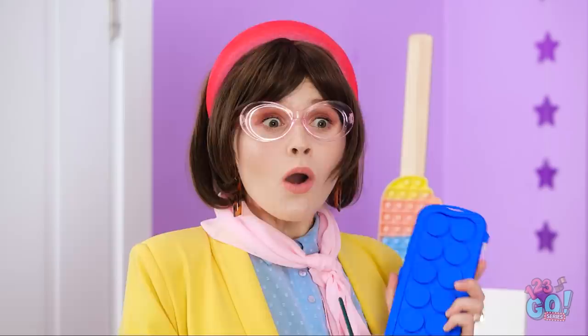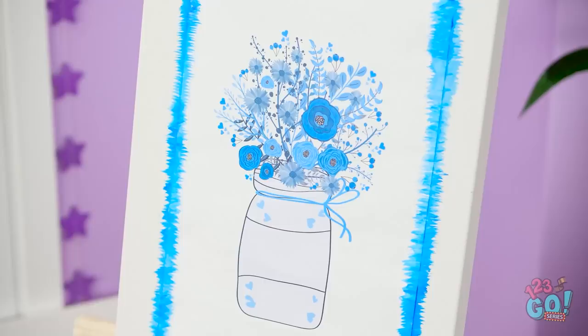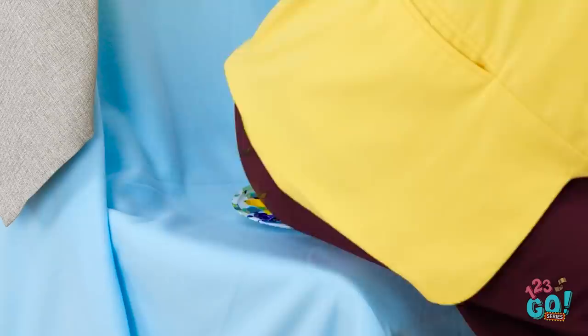A sign of a true artist. Let me take a look, Matt. Seems like it's missing something. Yes, just like that!